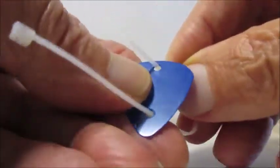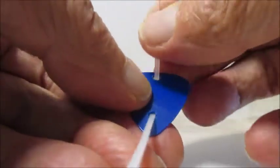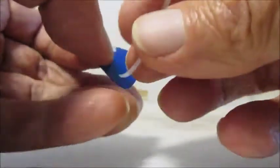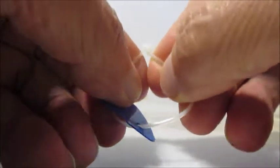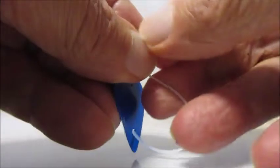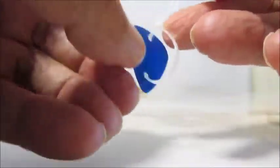I already pre-drilled some 1/8 inch holes — one near the top, one close to the bottom. Put the zip tie in there and tighten it up a bit.